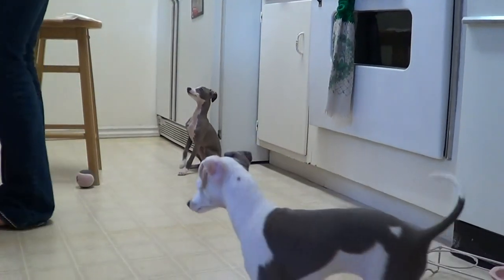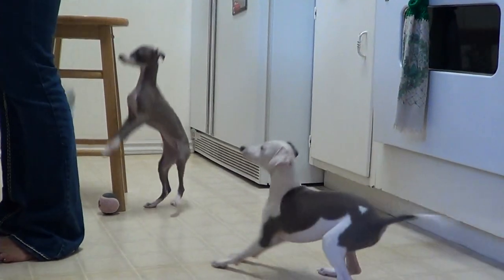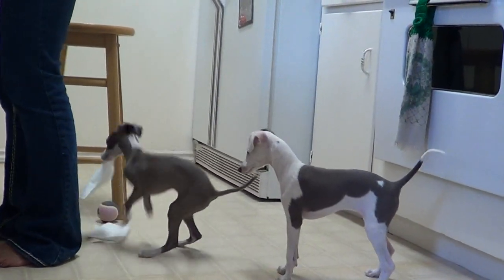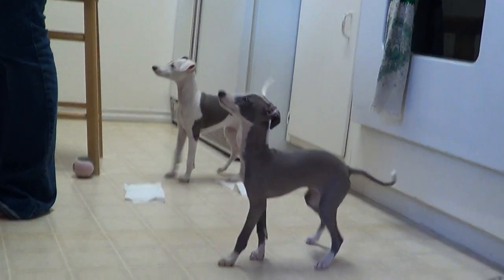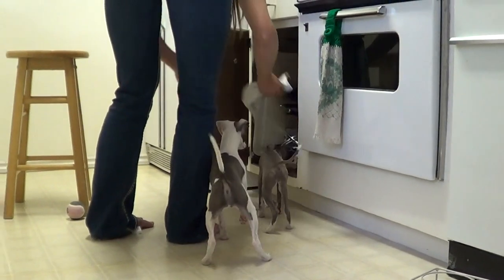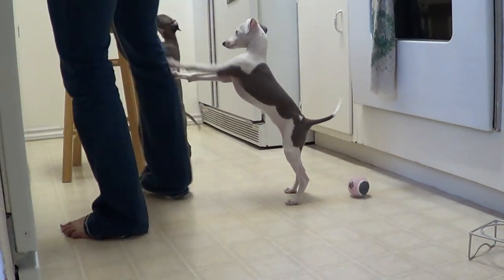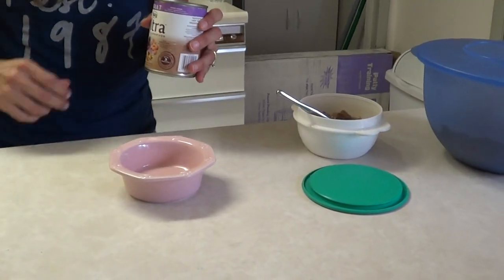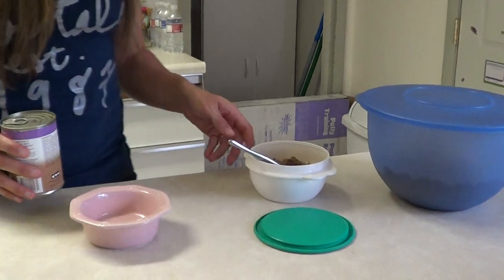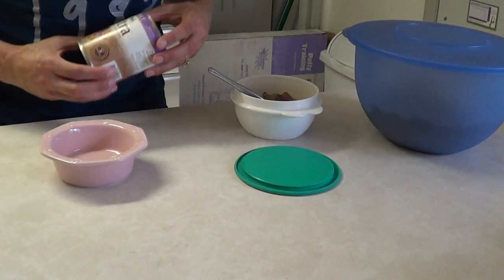Do you guys want your dinner? I'm trying to hurry. This is how we make Shimmer and Sparkle's food right before — well, actually right at their last meal — to make sure they eat by 6 o'clock.